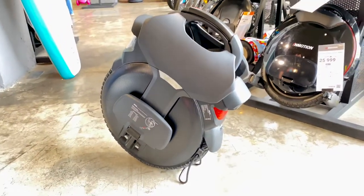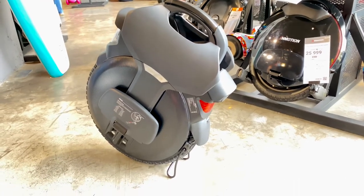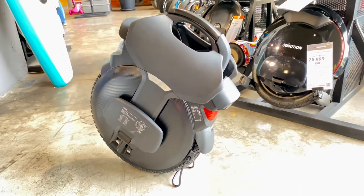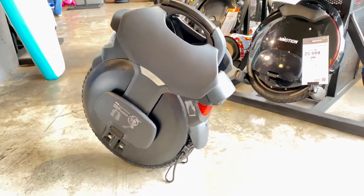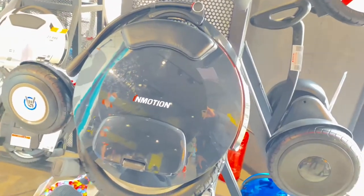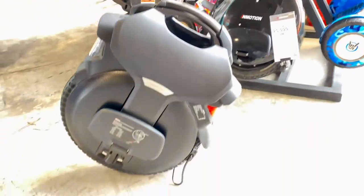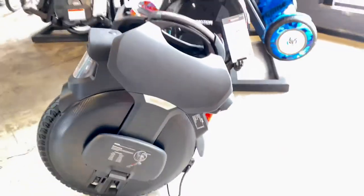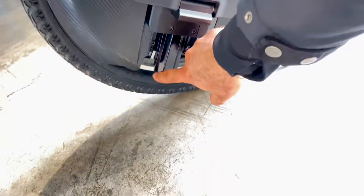Here's the Inmotion V11. Guys, it's amazing. I didn't expect it to be this huge. Look at the Inmotion V10F and then look at the Inmotion V11 — it's really, really huge.